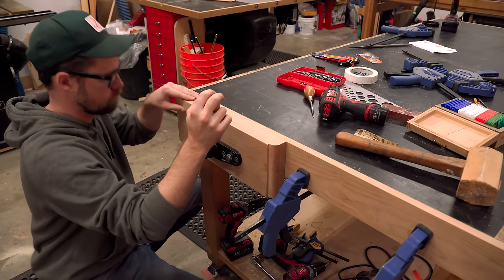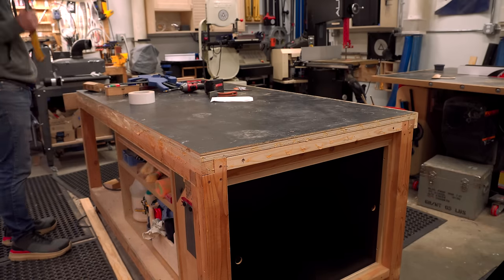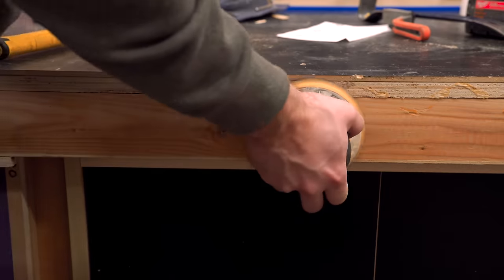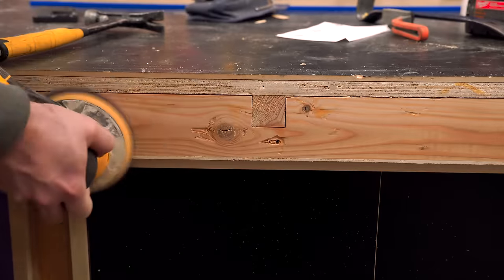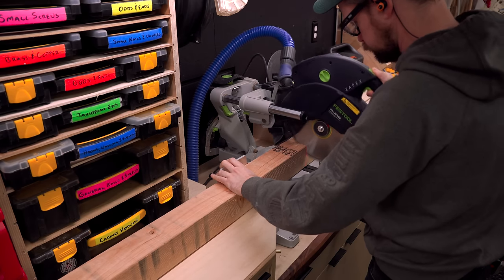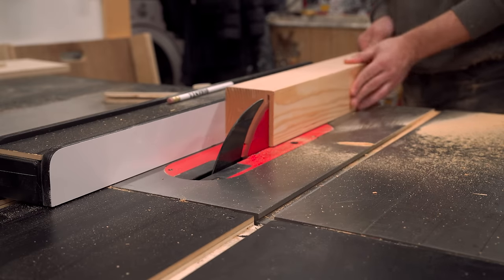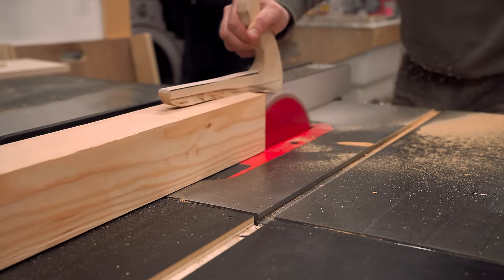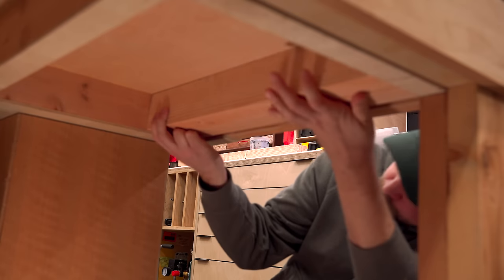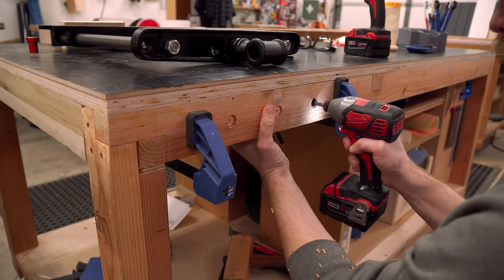I wanted to get the first vise under my belt before tackling the second one because the second one is bigger, uses more material, and I was worried if I messed it up it would be harder to fix. But I felt pretty confident after the first one. So I cleaned up those outside edges and prepped for the bottom plate for the second vise. This one also needed reinforcement glued in from underneath, but it was honestly a little bit easier — I could just rip down a 4x4 post and glue it in from the back. It's also a little easier because I'm mounting it lower so I don't have to cut away that 2x4 in the front, and it doesn't have a front lip.